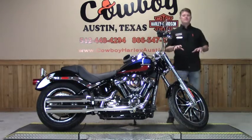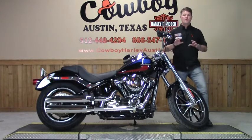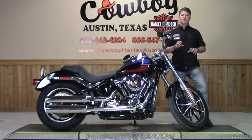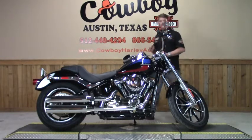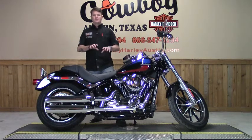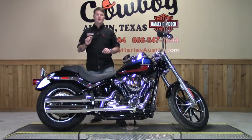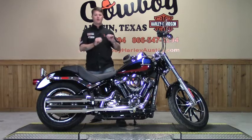The new Showa front suspension provides the performance of a racing style cartridge fork with 130 millimeters of bump travel. New for this year is the easily adjustable monoshock rear suspension that allows for incredible cornering and quicker acceleration and braking while preserving that classic hardtail look.